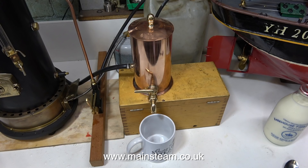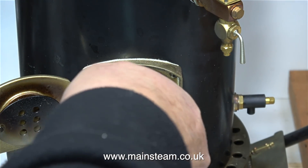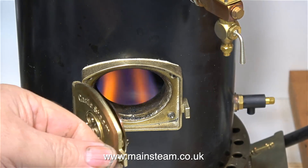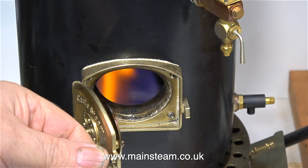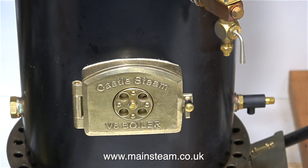My friend Ben has made this miniature Windermere kettle to sit on the running boards of a 4-inch scale traction engine, so that the owner of the traction engine can make a cup of tea whilst riding along. So today we're going to test this one that Ben's just made.